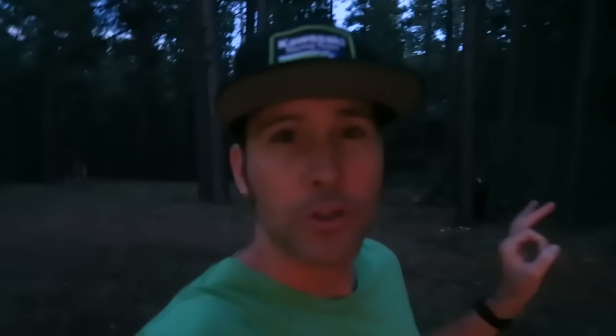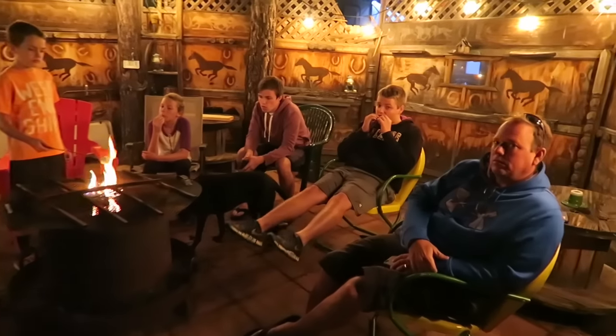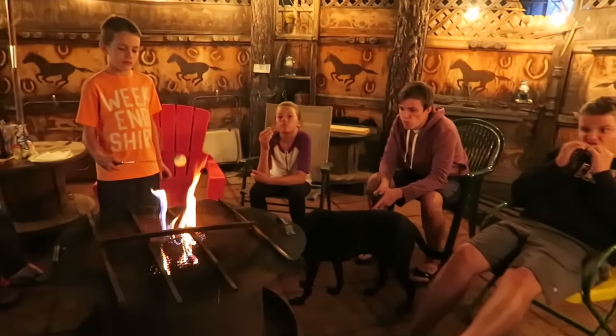I apologize, guys — I did not get a chance to give you a proper tour of the property here, and now it's already getting dark. His property line is a full acre, and it goes way back down the ravine with some cool things to see. I'll try to do that for you guys tomorrow. It's a really cool cabin and I'm really glad we're keeping it in the family. Alright, done with dinner — now it's time for some s'mores.